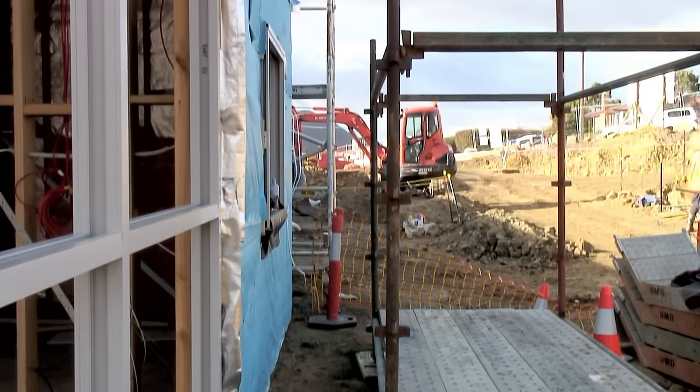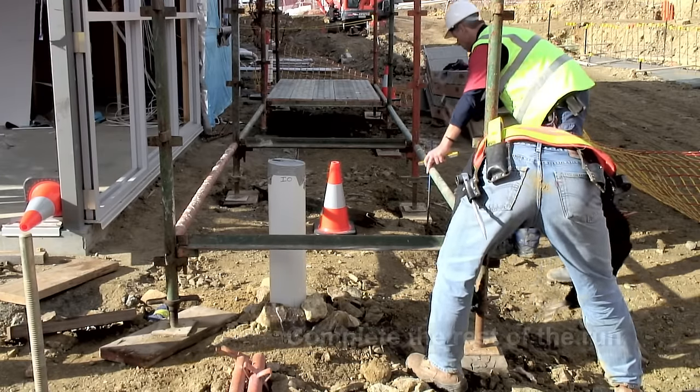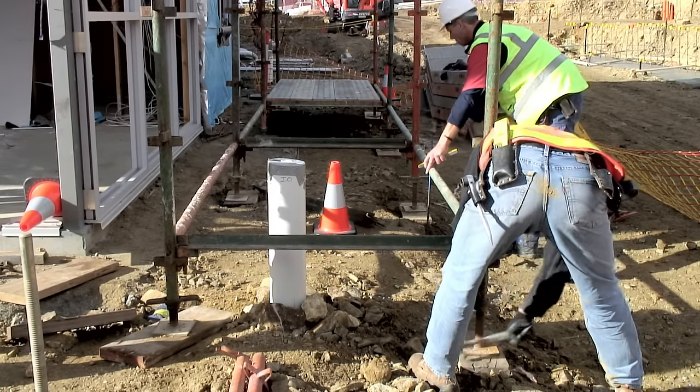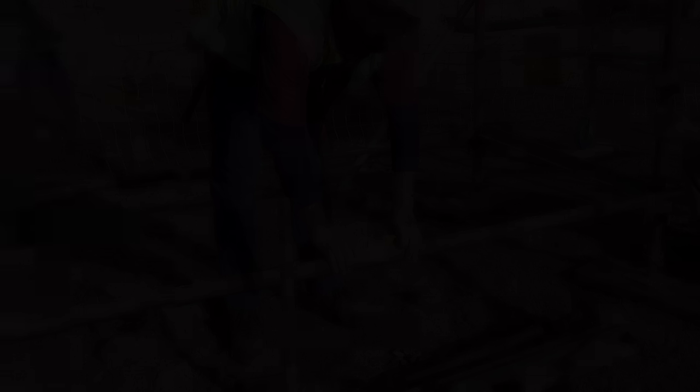The gap here allows for the hop-up brackets. This is one type of modular scaffolding — other systems exist such as cup lock. The rest of the bays for the first lift are now constructed. These need to be levelled and aligned with the building as you go.